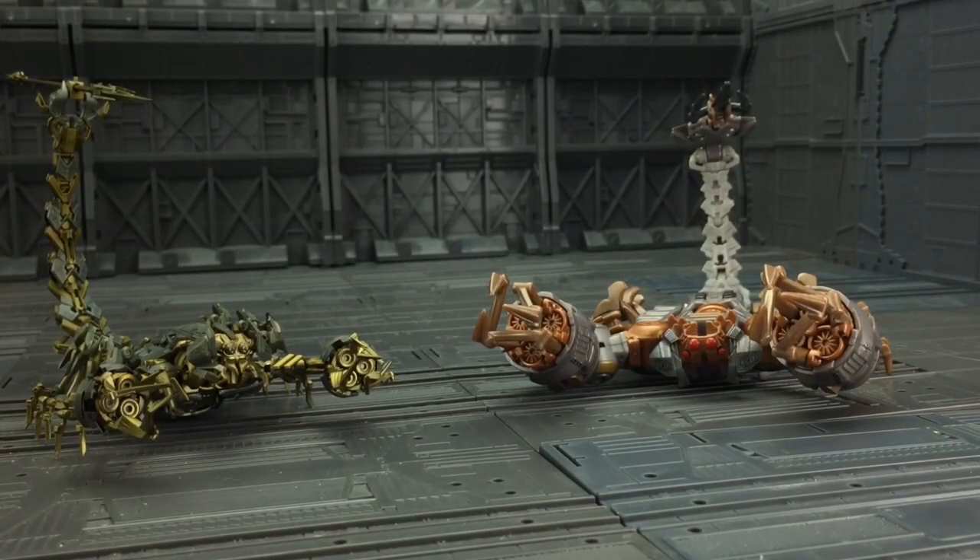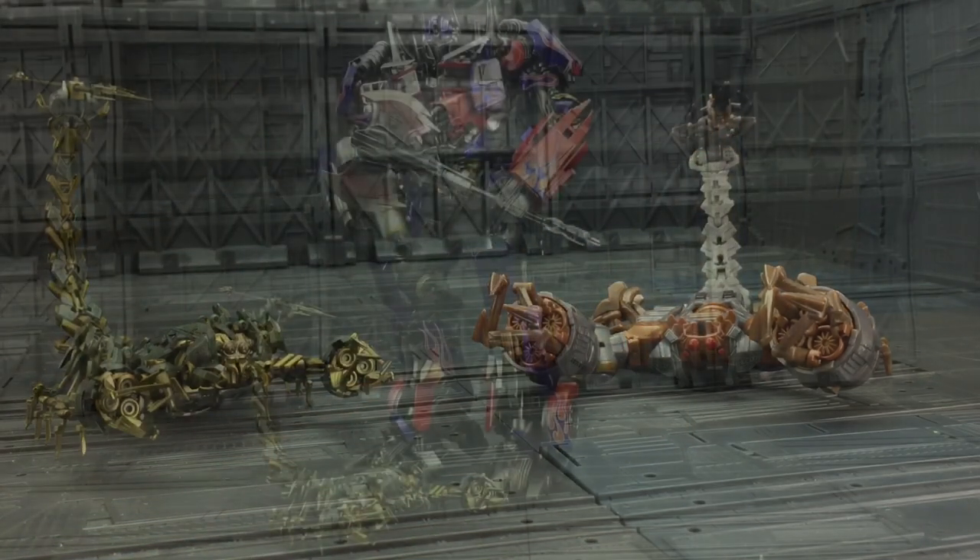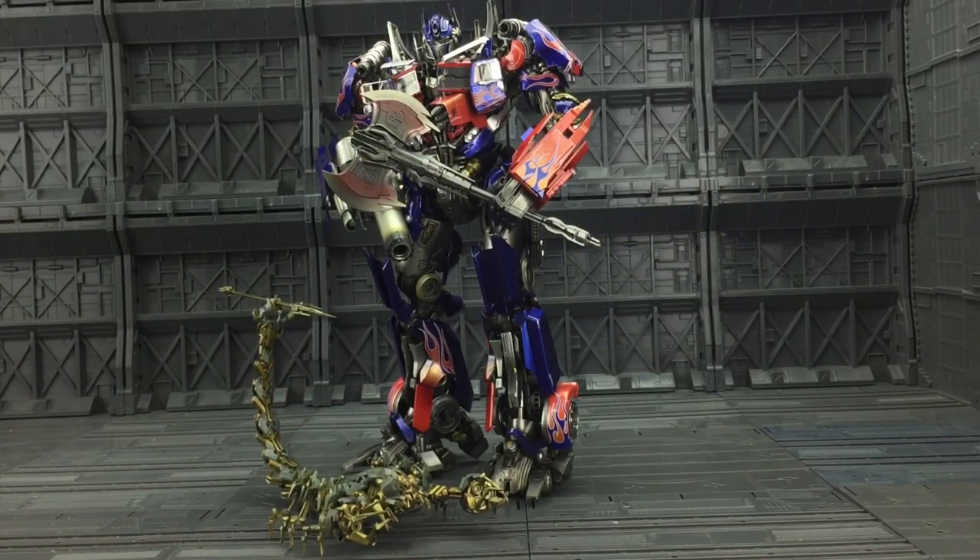Here he is with his official counterpart. As you can see, they have literally gone to town — they've got a very similar mould to begin with, but then they've just added all these high levels of detailing. This literally blows the original out of the water. Scorpion definitely looks the part.